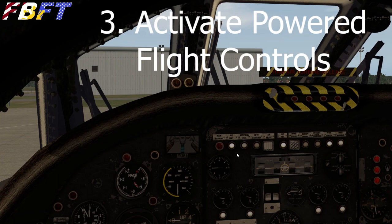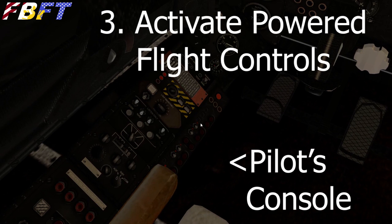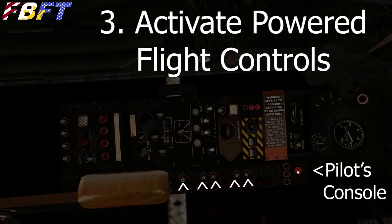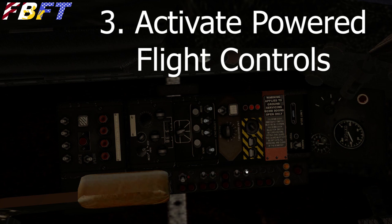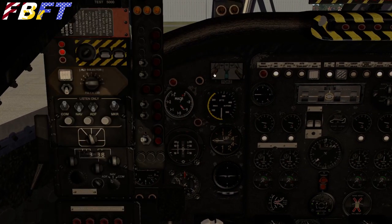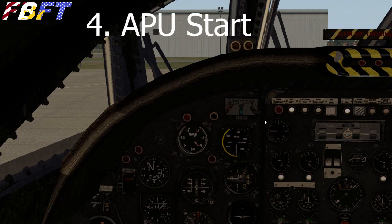Now let's activate the powered flight controls. These are going to be located on our pilot's panel — you can glance down, it's pretty easy to get to. There are individual systems with toggle switches by the armrest, or up at the top of that column is one red button that fires them all up. You'll notice the orange indicator lights showing that it's powered on. The last switch is the yaw damper.